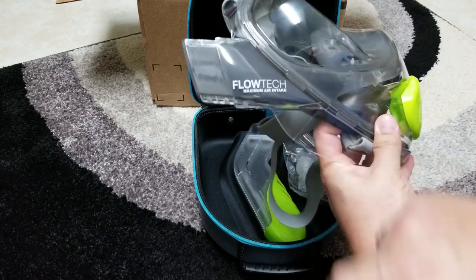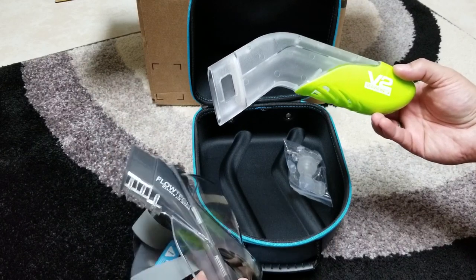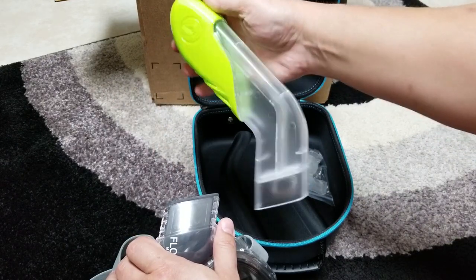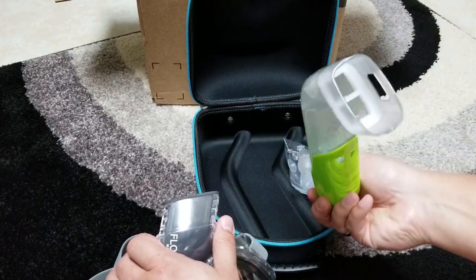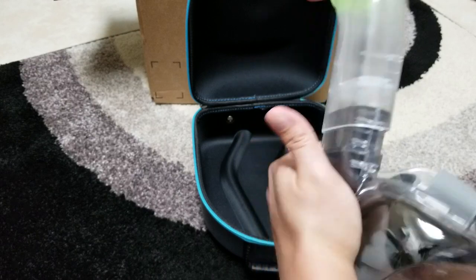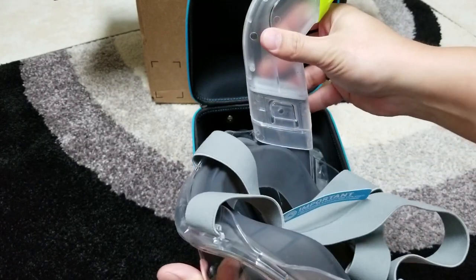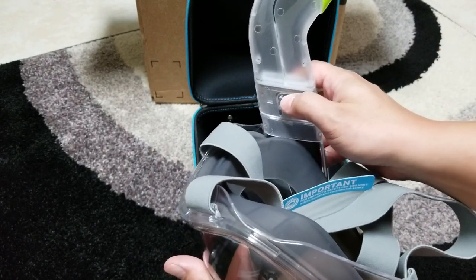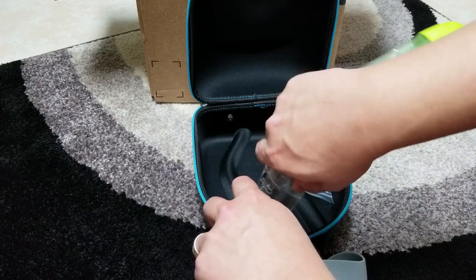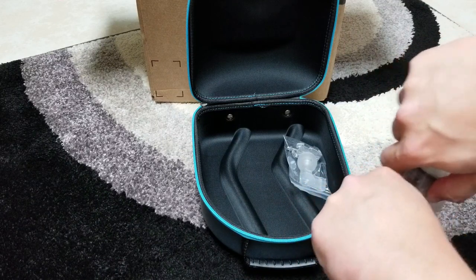Here is the Flow Tech maximum air intake system, and here is the actual intake snorkel. It's got a nice little sound to it and then just snaps on — it's got a lip for the clip right here that it snaps under.